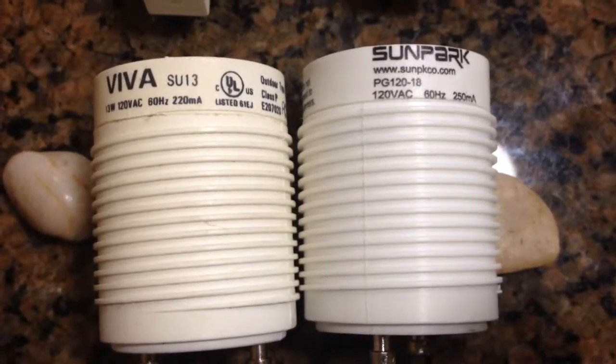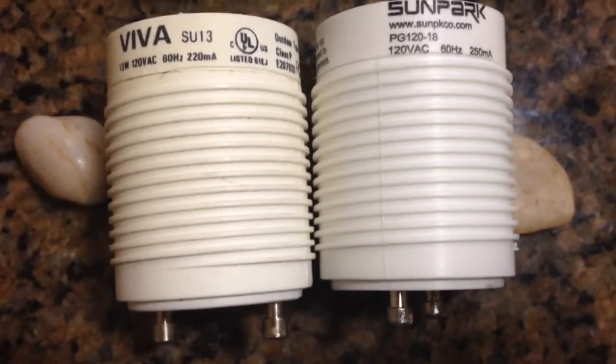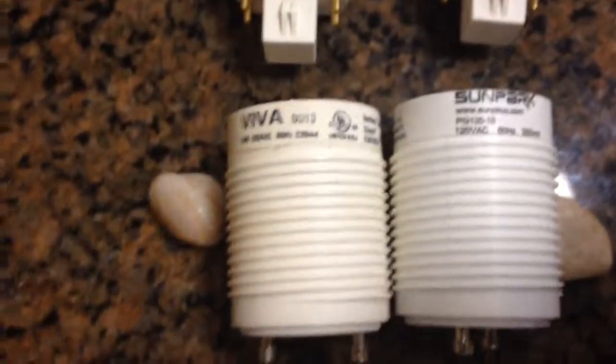Here is the electric ballast that is part of the lighting fixture sitting overhead above your kitchen bar. It has two components: the bulb and this ballast.